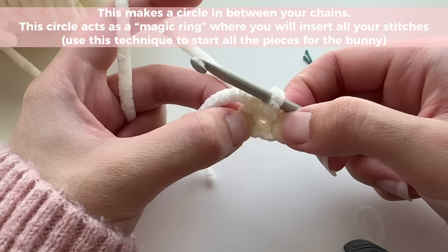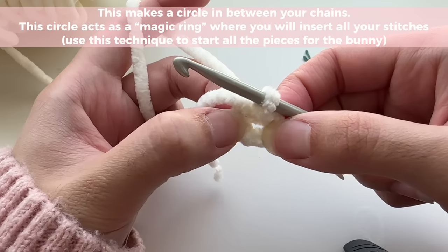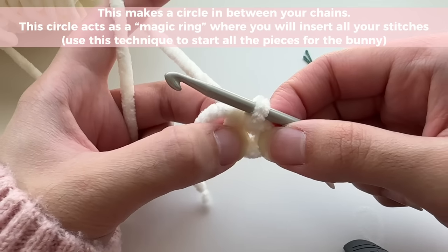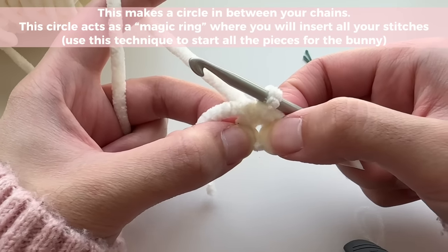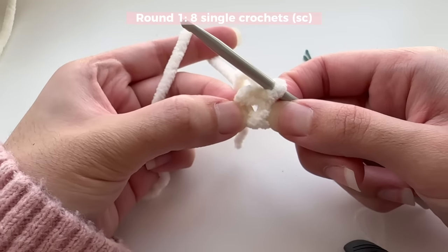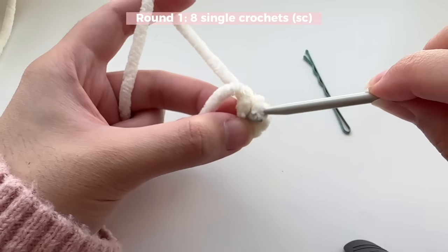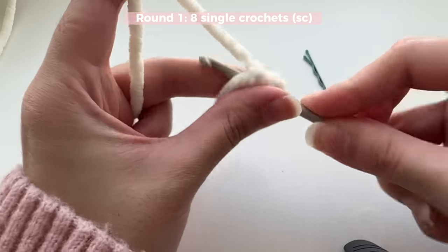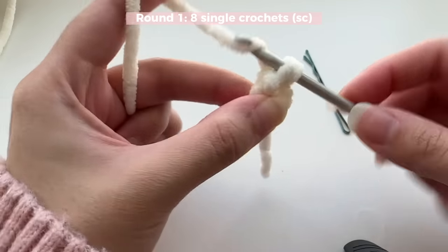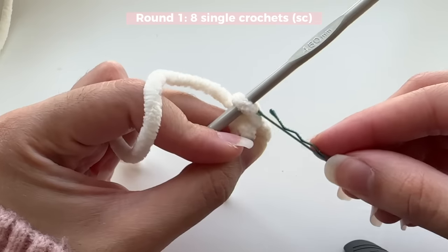Now you're going to stretch your chains. You'll find you have a little circle in between your chains, and this circle made in between your chains is going to be your magic ring. When you're inserting your stitches, make sure you insert them into this circle. Inside your circle or magic ring you're going to be inserting eight single crochets — that's going to be round one. I'm going to insert my first single crochet and then mark it with a bobby pin or stitch marker.